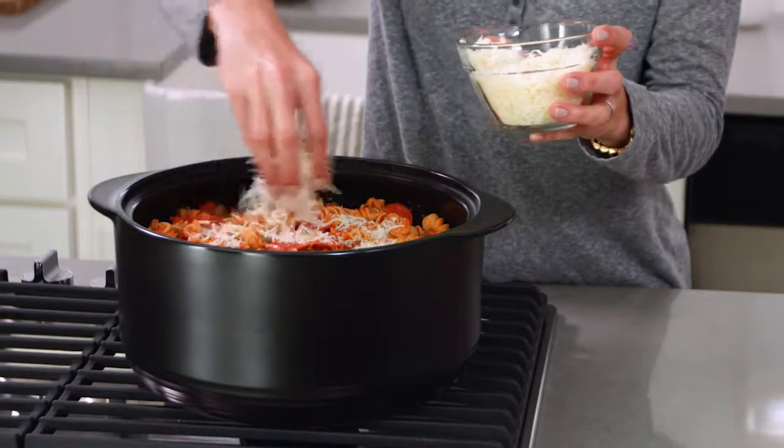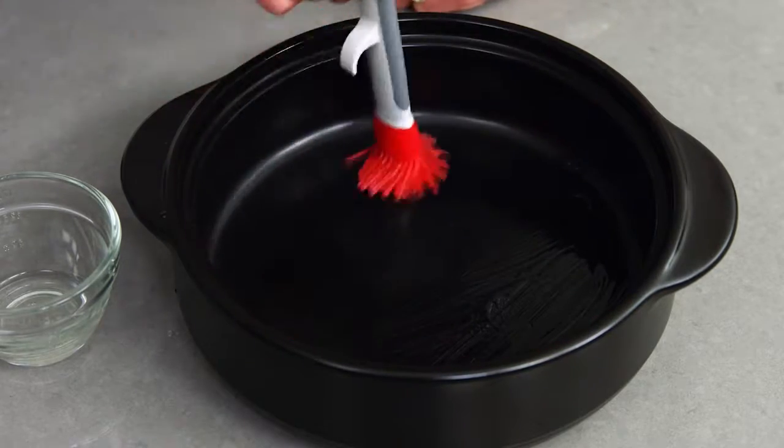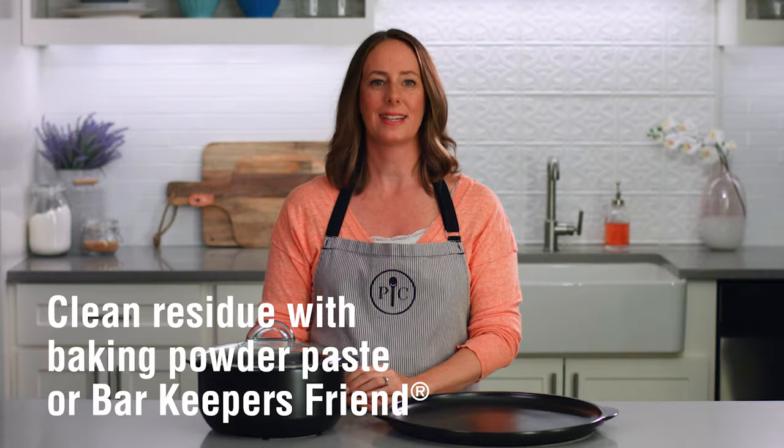Here are a couple of important things when using your Rock Croc. When you're cooking on the stovetop, make sure the bottom of your Rock Croc is covered with liquid, like stock, oil, or butter. If you use your Rock Croc a lot, you might notice some discoloration or even a little oil buildup. Don't worry, it's not your glaze coming off — it's just residues that have developed over time. You can clean it off with baking soda paste or a little Bar Keeper's Friend and a non-abrasive sponge.